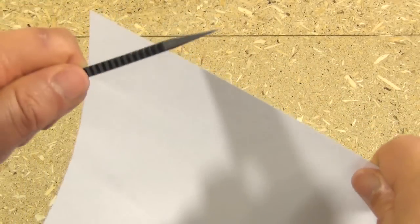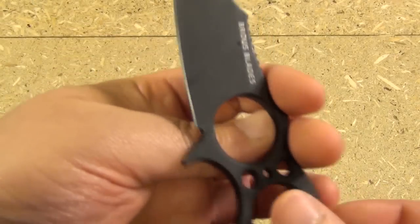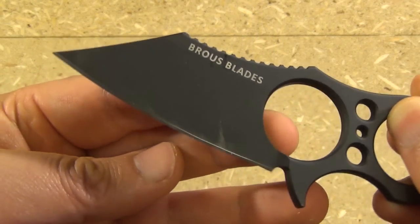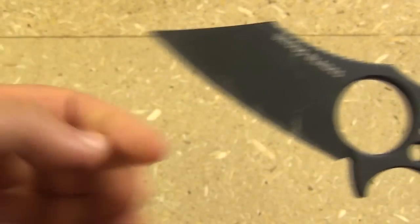The edge has held up very well, very well considering I opened a lot of packages with it. I even sliced into some pieces of wood, and that footage will be coming up in this video.